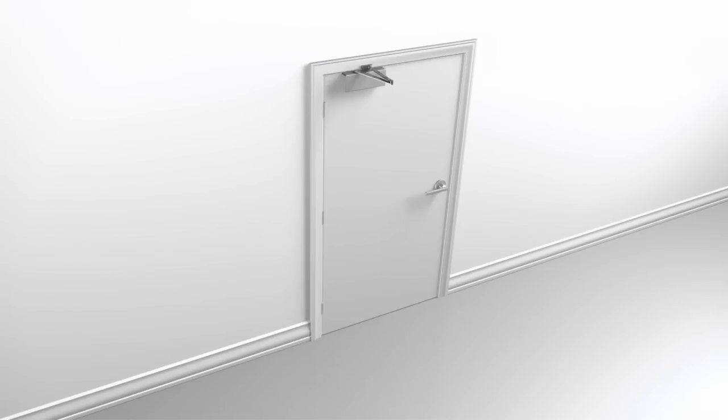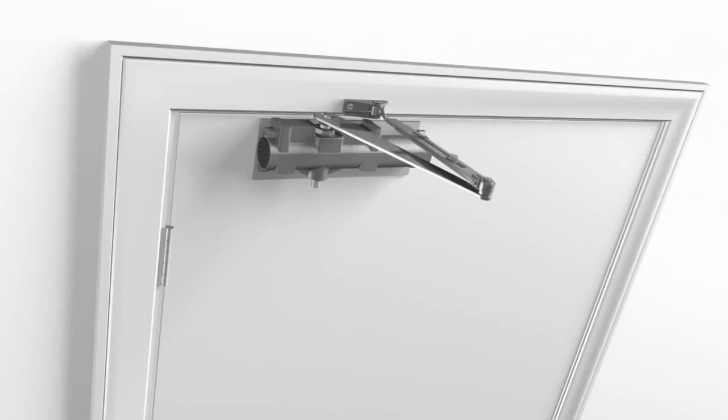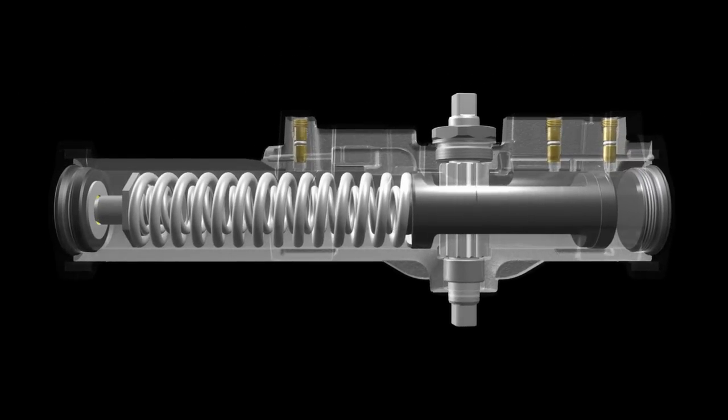Our single piece construction provides uniform strength and wear resistance and eliminates potential leak points. Let's look inside to see what makes this cast iron closer so durable.